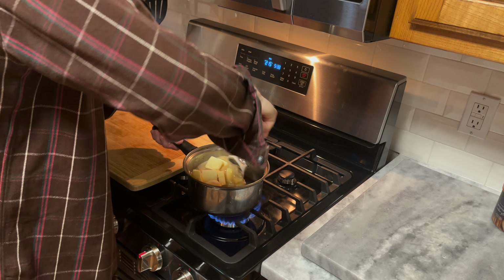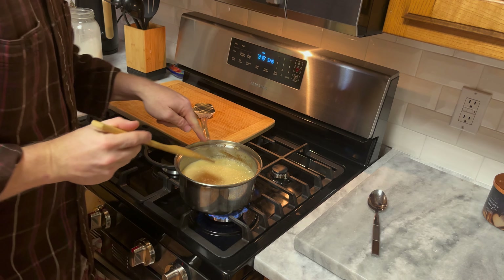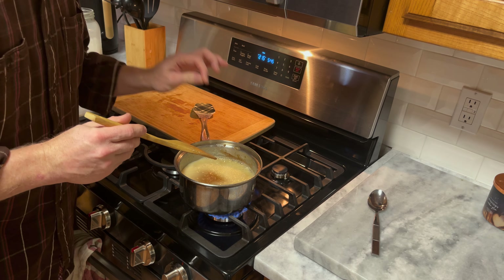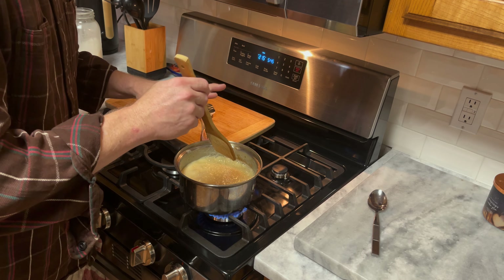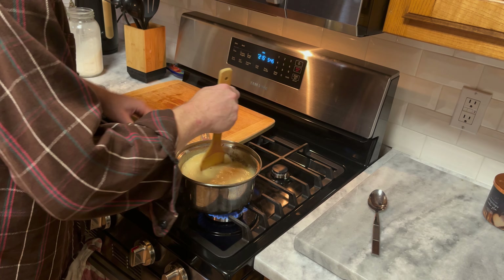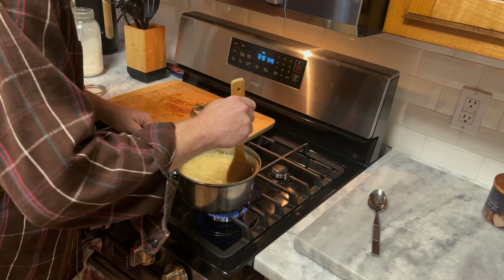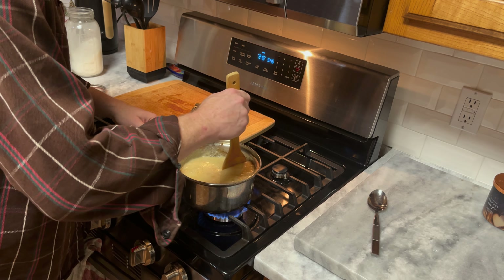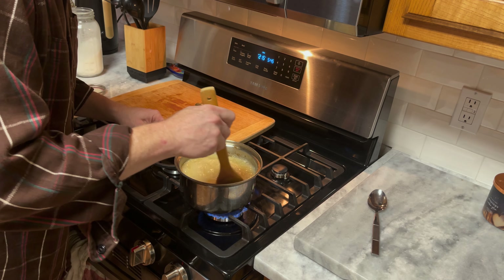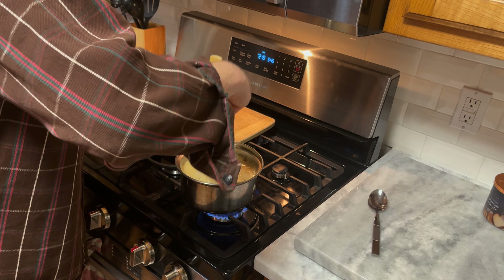At this phase, keep stirring and don't stop. As this starts to boil, the butter's melted — this is salted butter. It's starting to bubble. Set a timer for four minutes and stir continuously as it is boiling on medium-high heat on your stove. In a small saucepan like this, I have found works best.